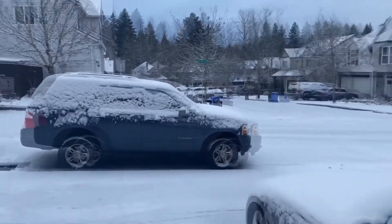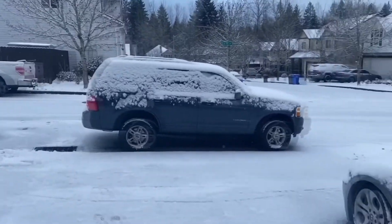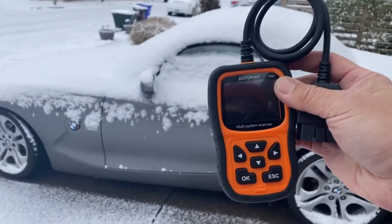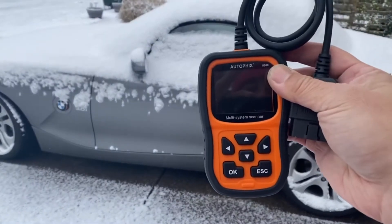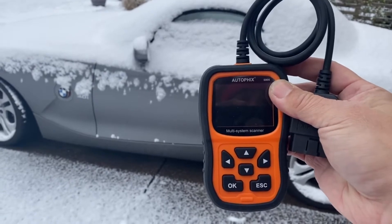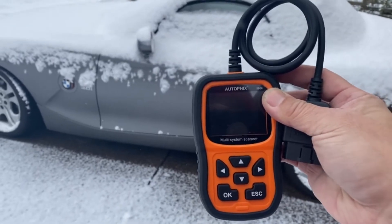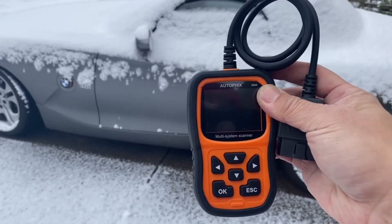Welcome back to the channel. My name is Chris, I'm just another review guy. As you can see, it's snowing out today, so we won't be doing a review on detail product, but we are going to be reviewing this AutoFix multi-system scanner. This particular scanner is set up for BMW, so you can register your battery and actually delete the engine malfunction code to get your car out of limp mode. Works on Fords, Mercedes — so stay tuned.